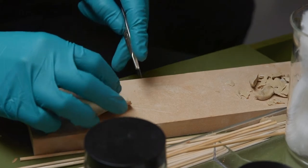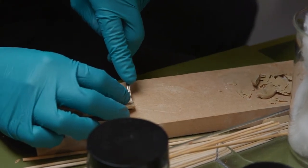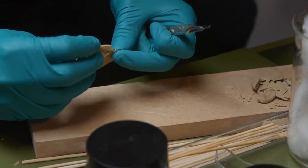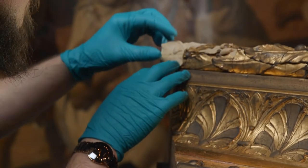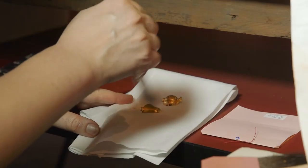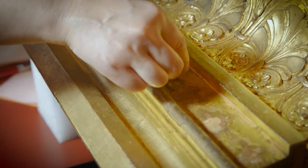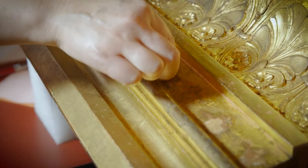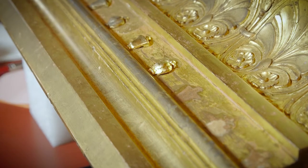Where there were areas of flaking gilding or loose ornament, these were stabilised using appropriate adhesives. Also, where there are very obvious areas of ornament loss, they've been replaced. We took a mould using a dental product of an existing area and then pressed composition into the mould to recreate the piece. These areas are then gilded and toned to match the surrounding.